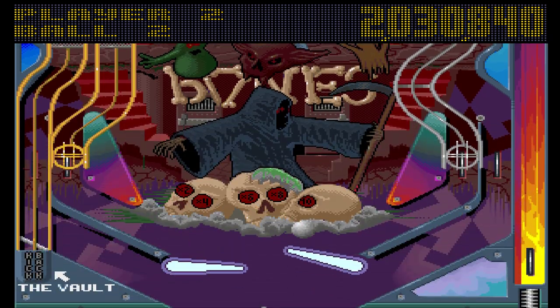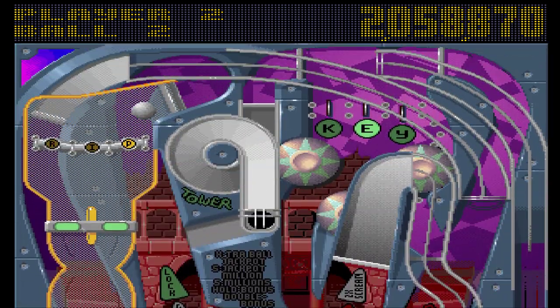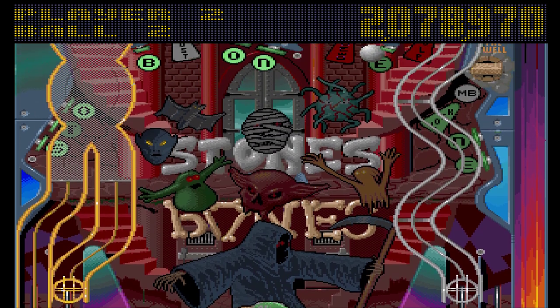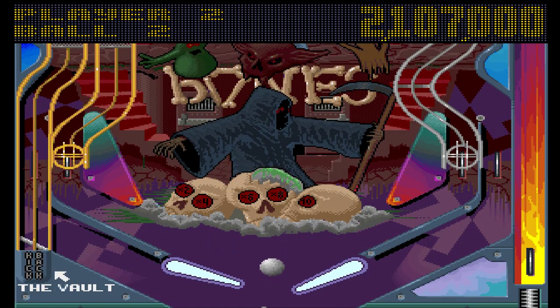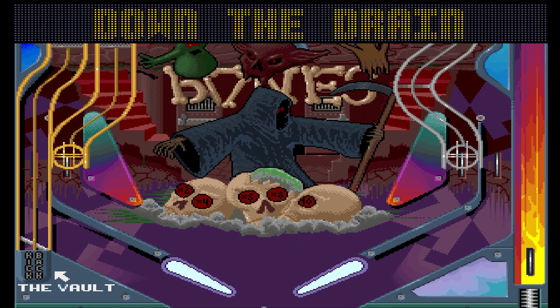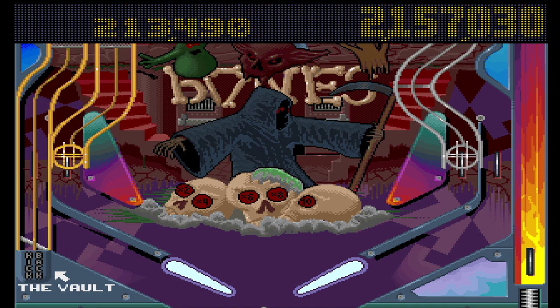That's going straight out. I haven't really been able to show you any of the features on this table because I just can't get anywhere. I managed to save the ball but it went straight out anyway. Now this thing is really starting to frustrate me.